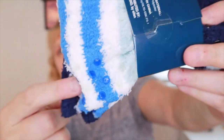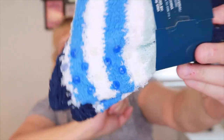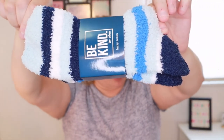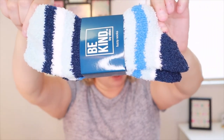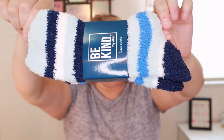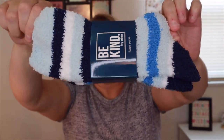The next item is Be Kind fuzzy socks. They have little grippers on the bottom, which I love to wear in the winter — I have hardwood floors so that's nice. These are really cute and I love the color blue. Nothing says winter like a pair of cozy socks. Value $20.